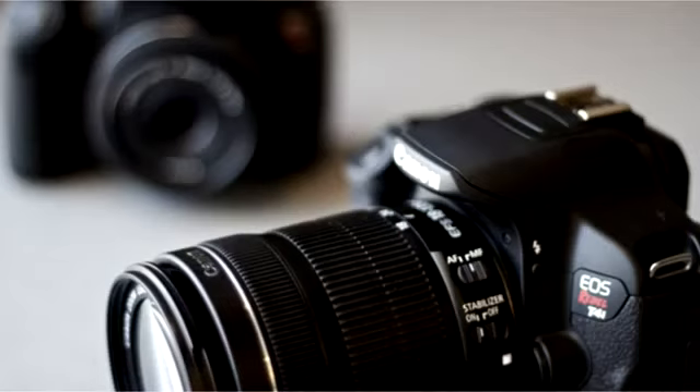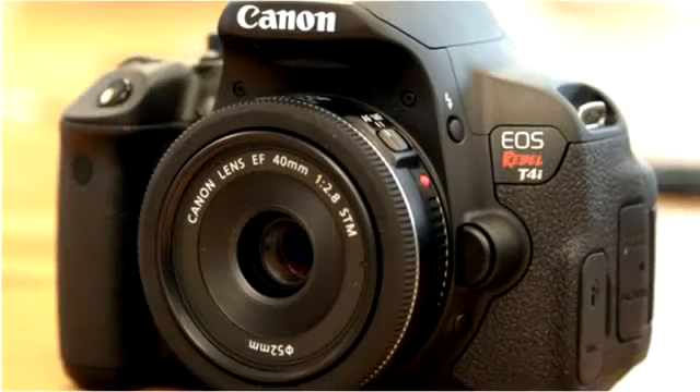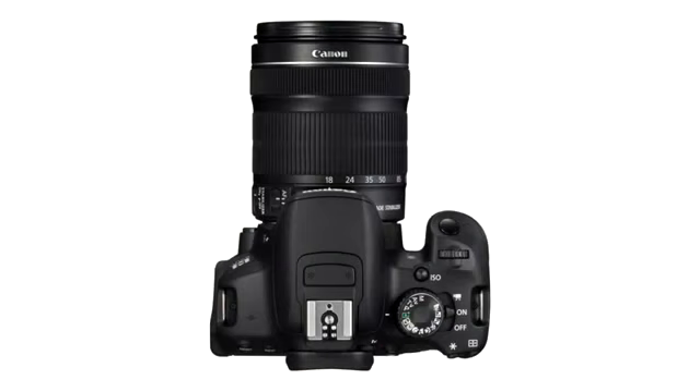You can take faster continuous burst pictures. They also improved the processor — this is now Digic 5 instead of the old Digic 4. According to Canon, it is 4 times faster with a lot more processing power. It also has a 9-point cross-type autofocus system. As you can see on the top of this camera, it has a stereo microphone instead of a mono microphone, so it captures sound from all different angles and sounds a lot better than the mono microphone from the 600D.